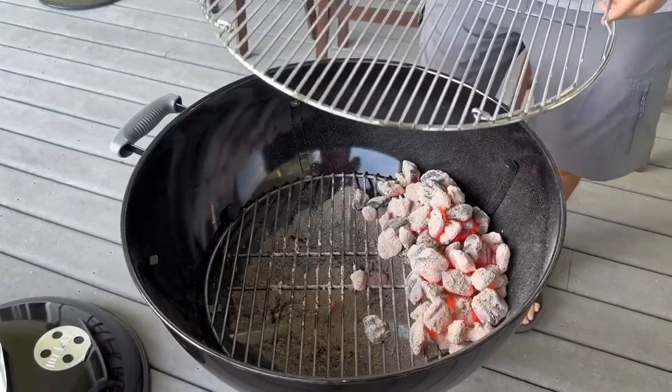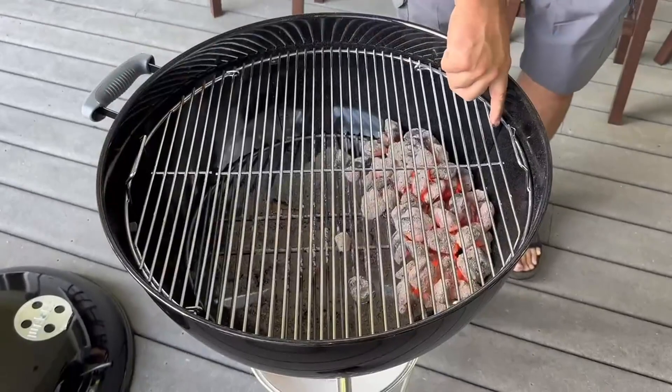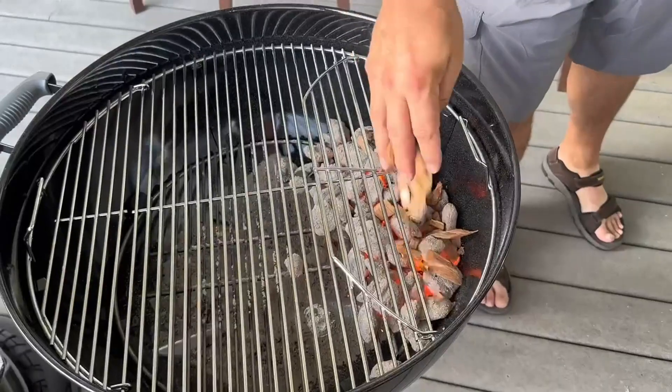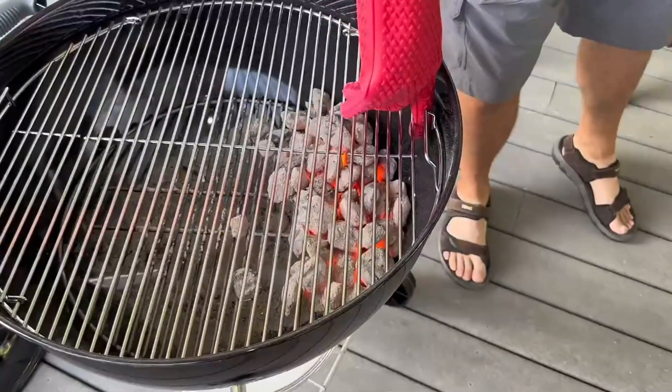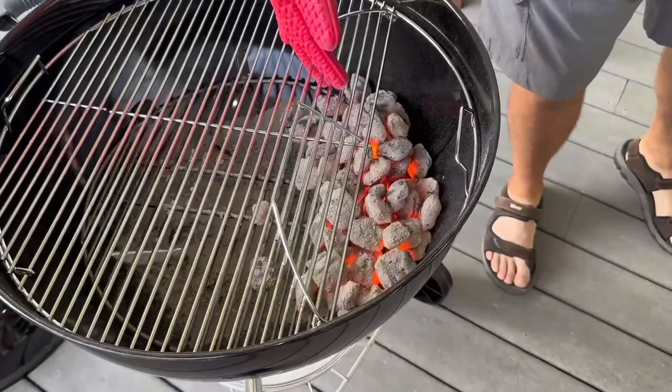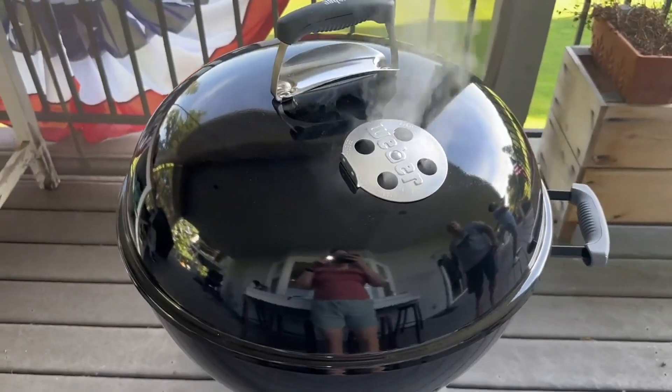Now we're going to put the top rack over the charcoals, and that's what we'll place our meat on. The wood chips we're adding are for smoke. There's also a little latch so you can stir the charcoals or add more while you're cooking. We put the lid on to get everything nice and hot.